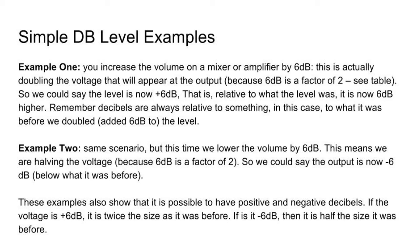In a second example, same scenario but this time we lowered the volume by 6dB. This means we are halving the voltage, because 6dB is a factor of 2. So we could say the output is now minus 6dB below what it was before — half the voltage. These examples also show that it is possible to have positive and negative decibels. If the voltage is plus 6dB, it is twice the size as it was before. If it is minus 6dB, then it is half the size it was before.